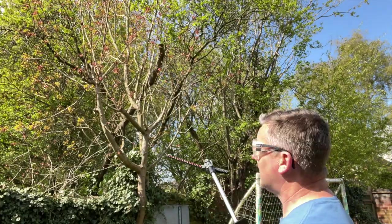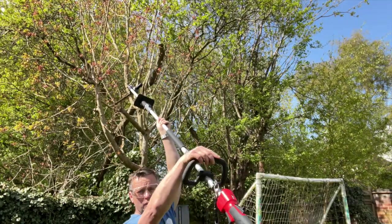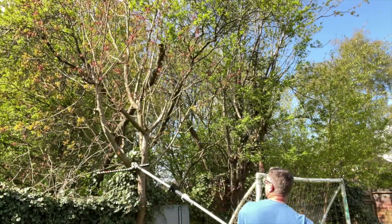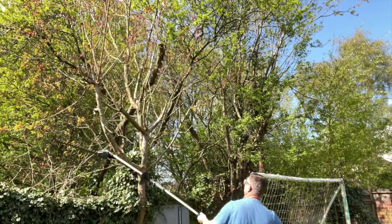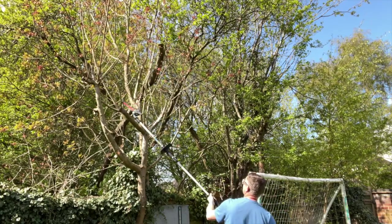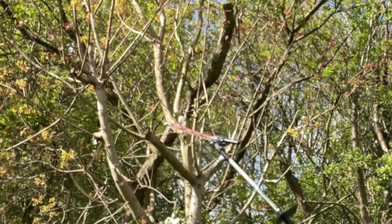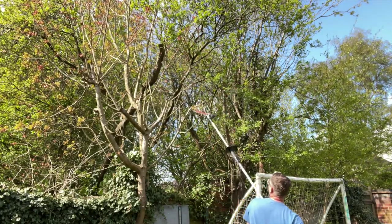Let's see how it gets on with some thicker stuff. This is still on the full extension — the whole massive long pole. Let's try some big branches up there and see how it cuts through. There doesn't seem to be any loss of drive with the extended pole on there. Those branches are pretty thick and it's just chomping its way through, no problem at all. There's a little bit of sway on it — it is quite long now.